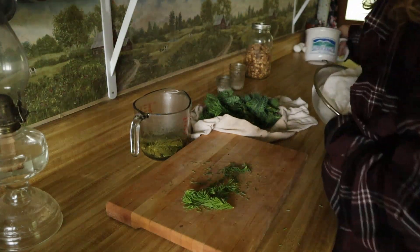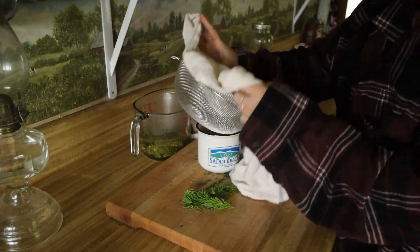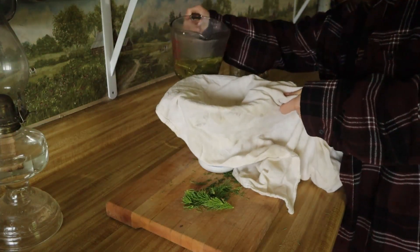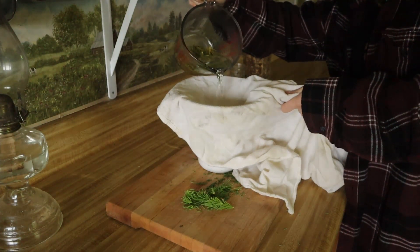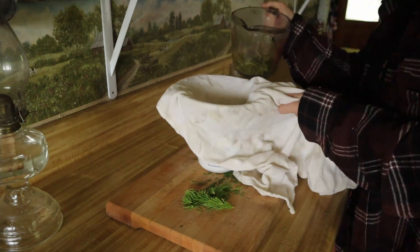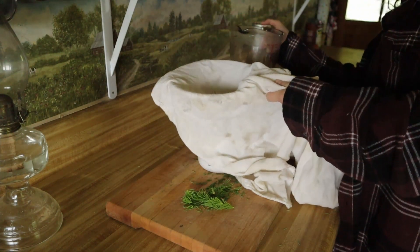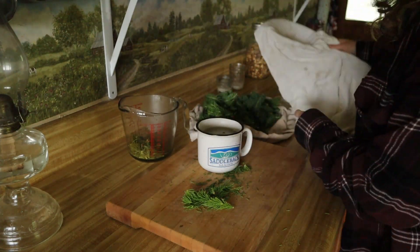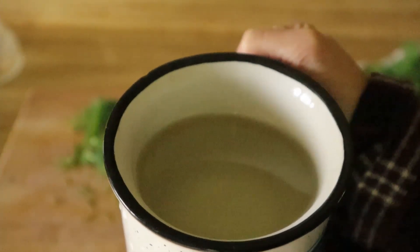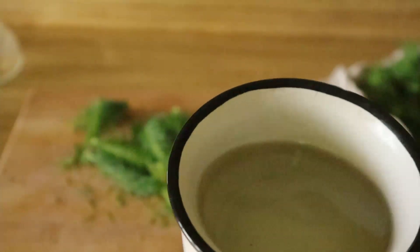It's probably been close to 10 minutes now. I'm going to strain it. So that's what it looks like all strained. Sometimes it gets a little darker — it depends on how many spruce tips you use and how long you let it steep. But it's fairly clear, just a little tinted.